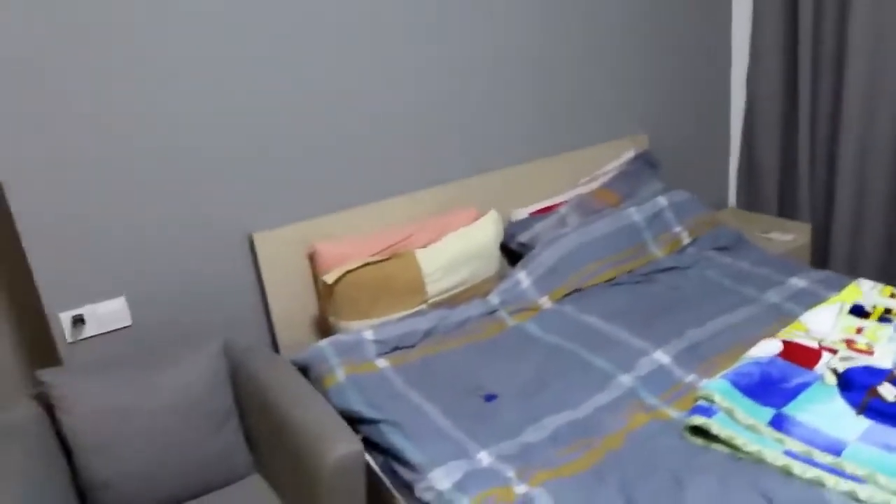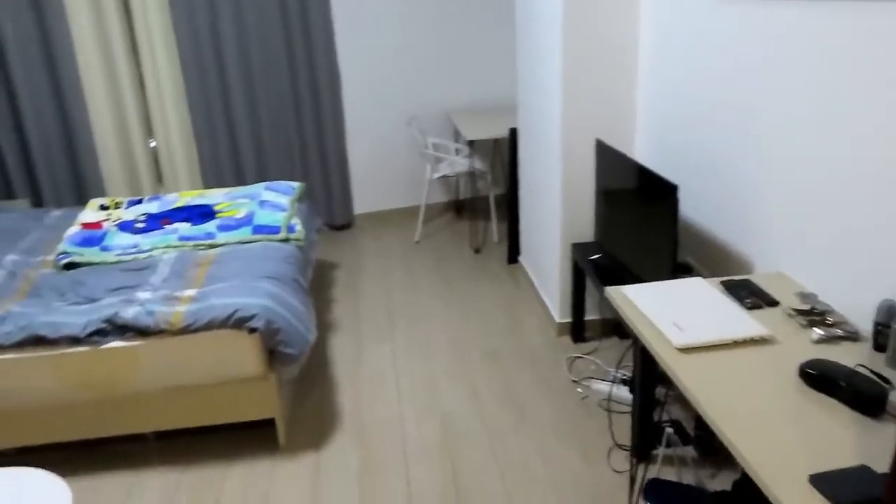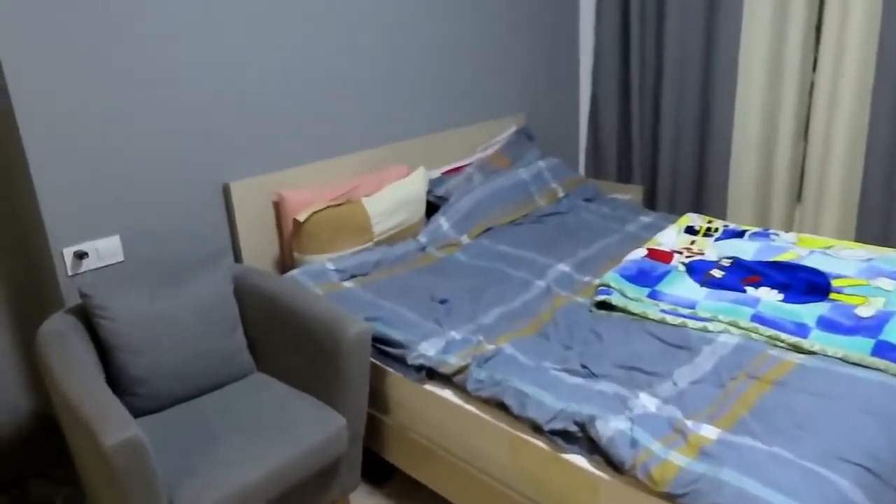This apartment was actually remodeled about two years ago, which is cool — it looks brand new. The thing is the paint on the walls — they do bad paint jobs over here; it's easy for it to get messed up. I've lived here for like five months and the paint is already pretty bad. You can see over here the paint is really getting bad — I need to tell them to fix that.